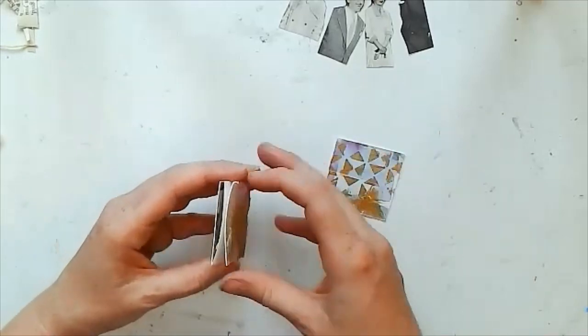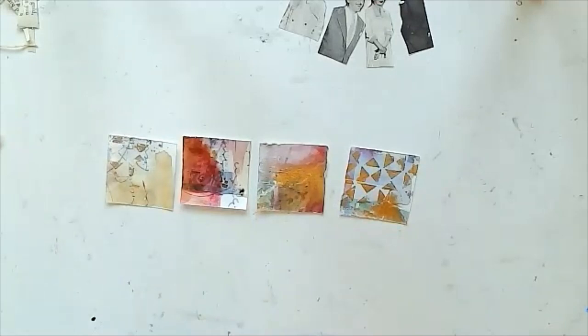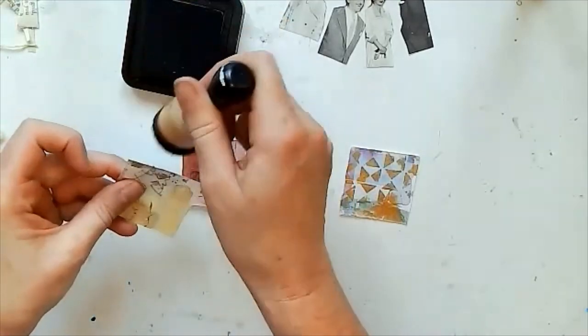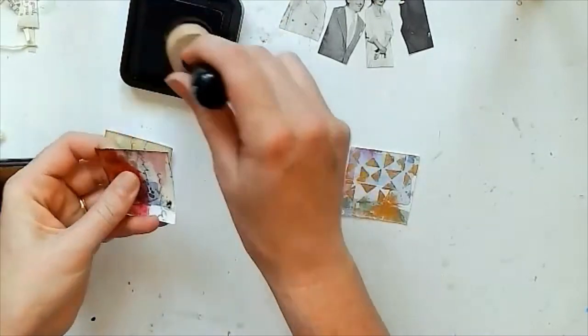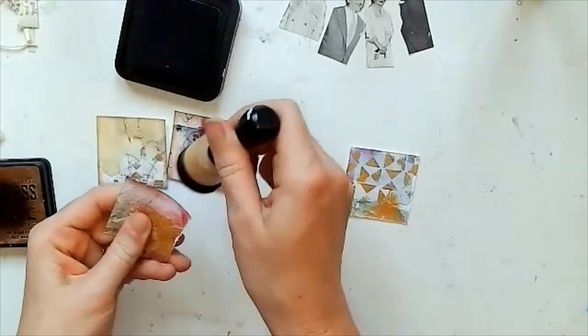But I thought I'd pop in and have a quick play. I had these leftover little squares from another project, and I just pulled some out along with a few images, some words, and a little bit of scrap fabric — and I thought I'd have a go making a little mini accordion book, or a little mini book of some kind.